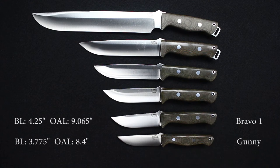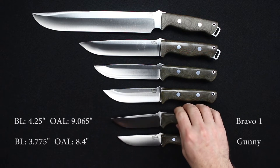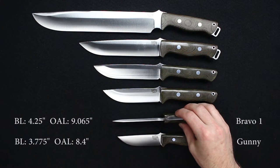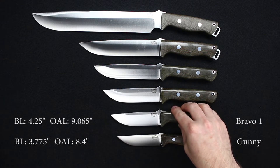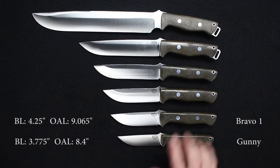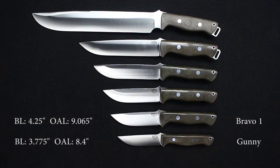Next, the Bravo 1: blade length 4.25 inches, overall length 9.065 inches, with a weight of 7.375 ounces. Blade thickness is 0.217 — that varies between different steels; the 3V is approximately 0.215 but right around that same thickness. Currently available in A2, 3V, and S35VN.